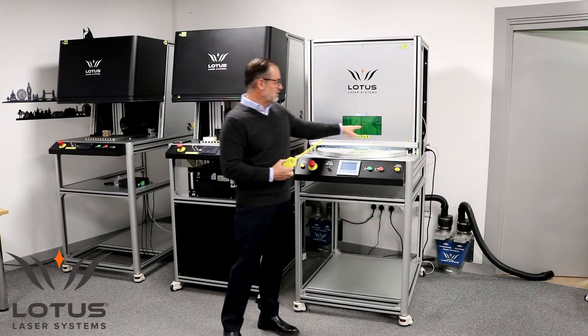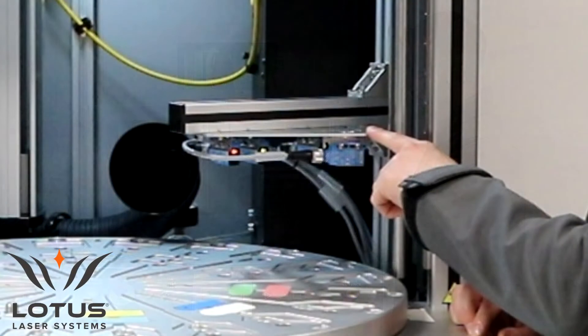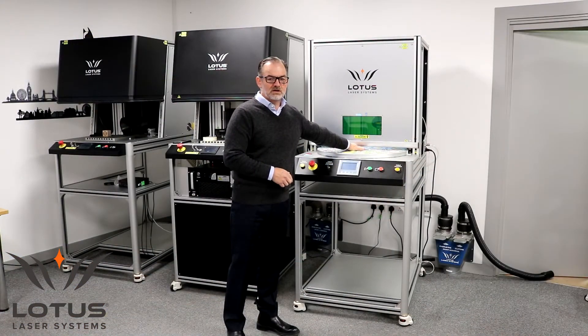In this system there are a multitude of sensors. If the product was, for example, misplaced or missing from the jig, the sensors will detect that and the process will pause.